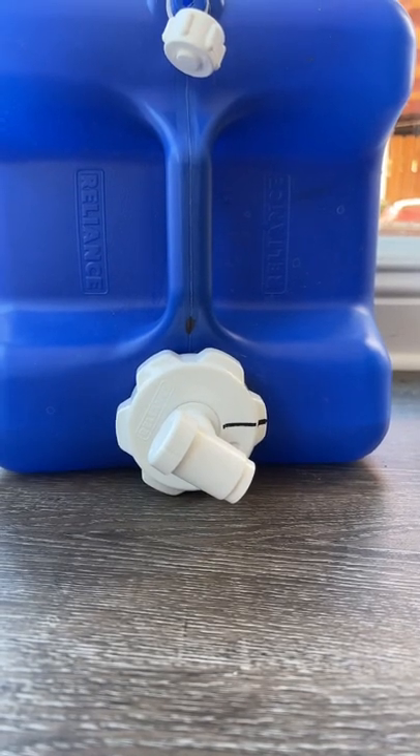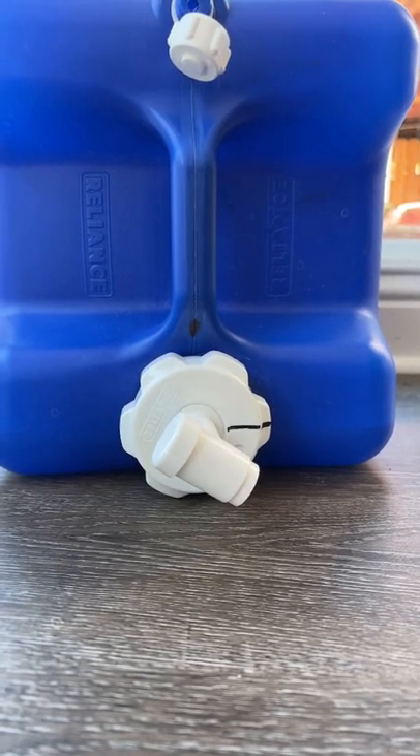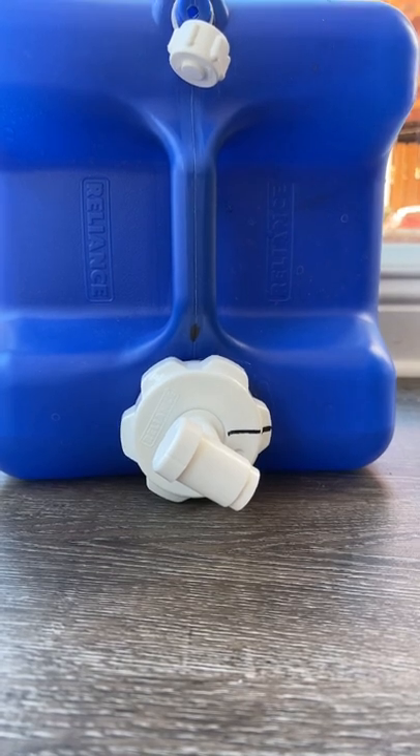You've got a Reliance water jug and the spout doesn't point down like it's supposed to, and you don't want to over-tighten things. I've got two quick fixes for you.